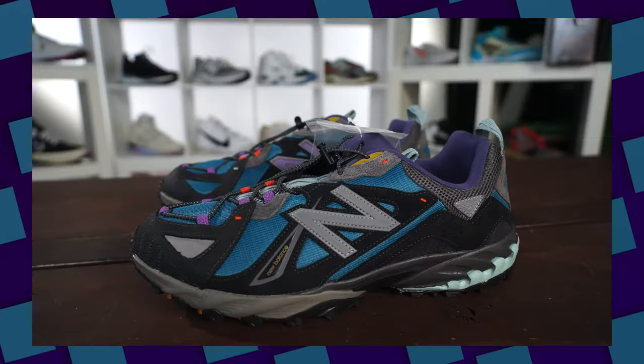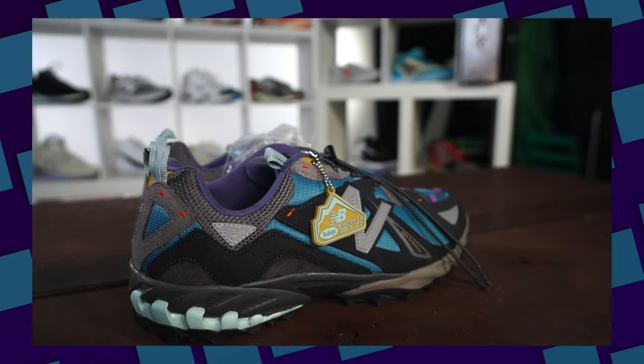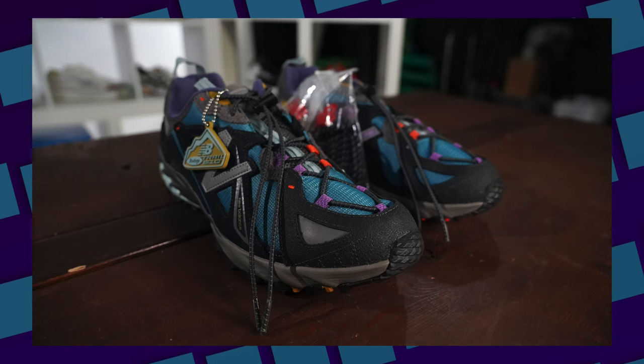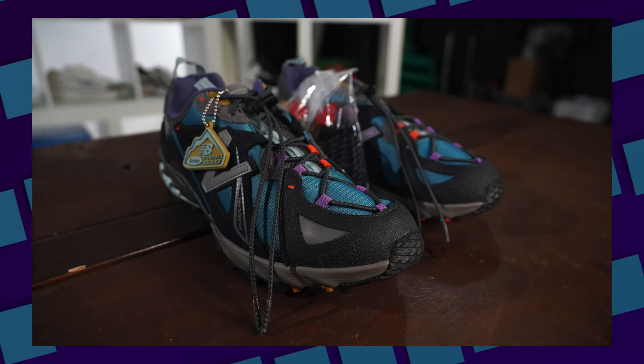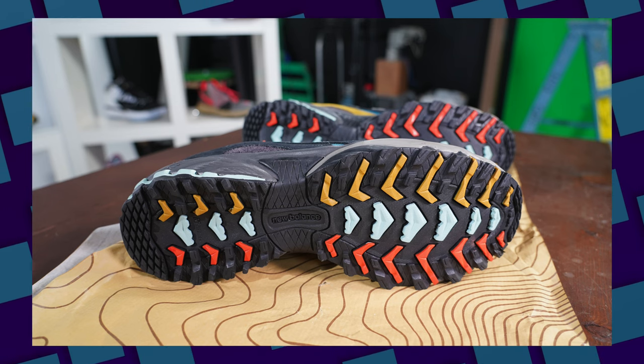If y'all remember the Age of Discovery 9060 at the tail end of 2022, a lot of people thought that could have been sneaker of the year because of the range of materials, detailing, and storytelling. I feel kind of the same about this one. It's still June, still six months to go, but this is definitely going to be one of my favorite pairs of 2023.